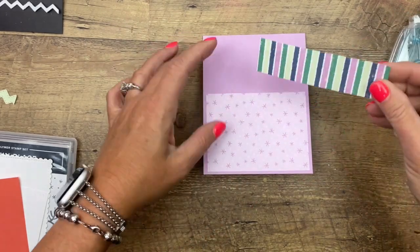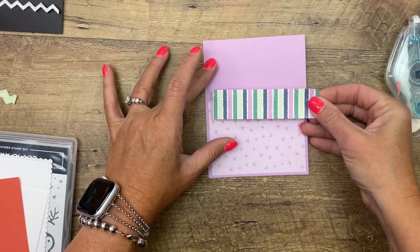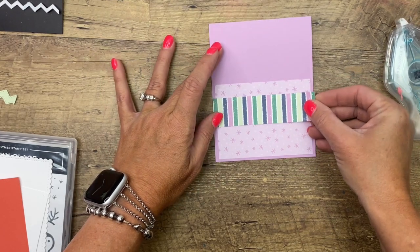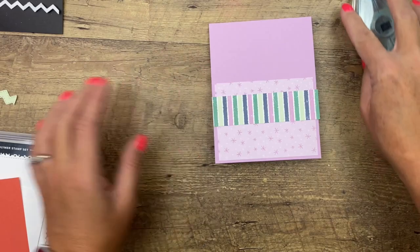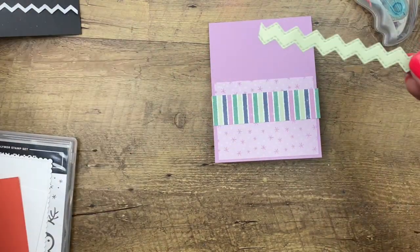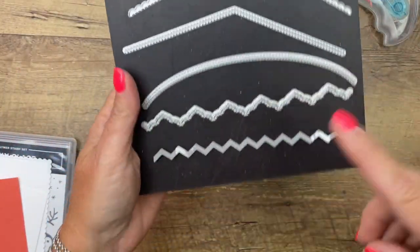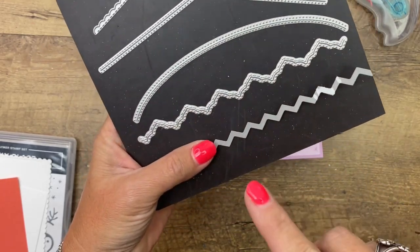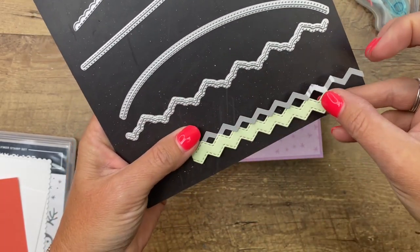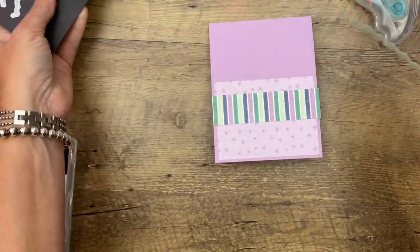The PDF is totally free, so don't feel like you have to frantically write it all down — it's there for you. We're going to put that one there. I really like that stripe. Then I have cut a little rick rack in Soft Sea Foam. These are the basic border dies in the annual catalog — a staple, a must have. I love them. So I used this one to cut the rick rack.